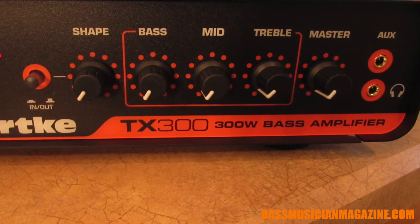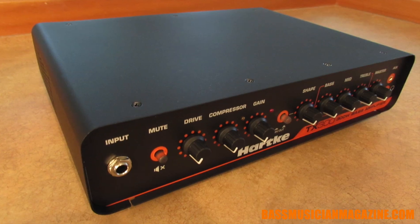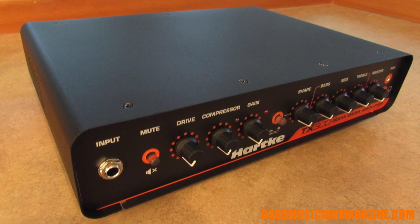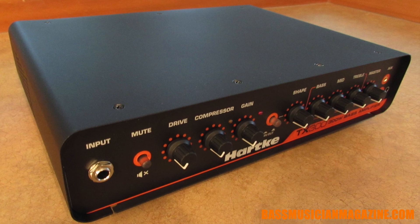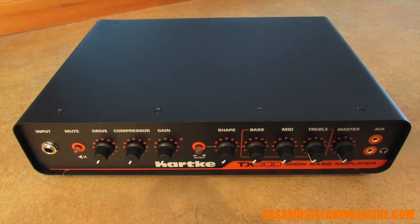You're getting 300 watts of class D bass amp power out of this very compact lightweight unit. It weighs in around five pounds, it's about a foot wide, nine inches deep, about three inches tall.